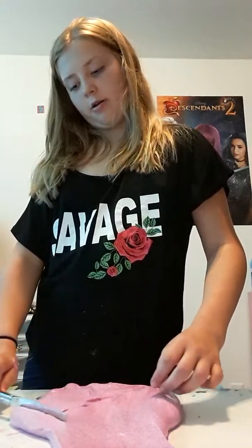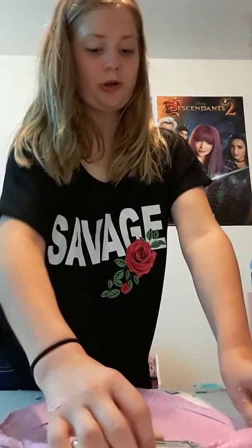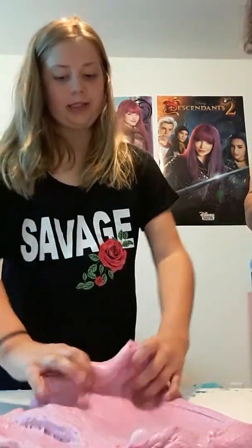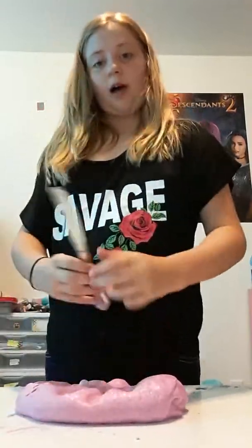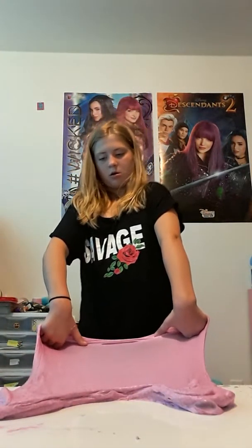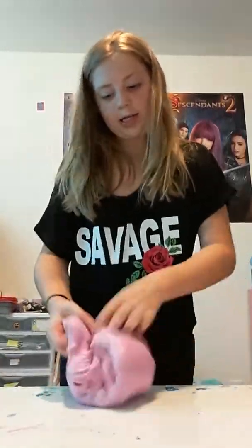Guys, that spreads like butter! It makes decent bubbles — let's see how clicky it is. No bubbles — wait, that's a bubble. It is! I'm going to give him the butter knife back.